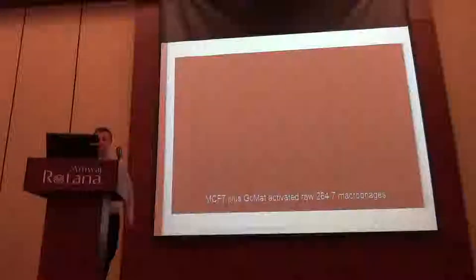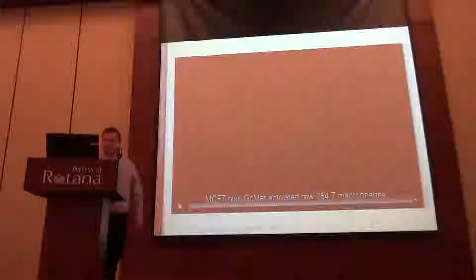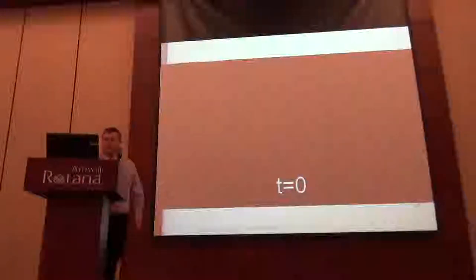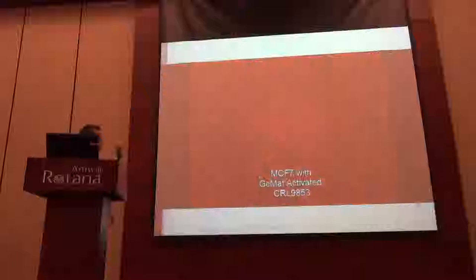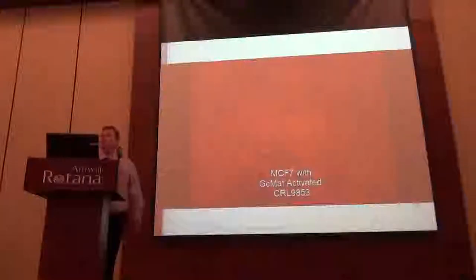The first one is MCF7 plus GC-MAF activated RAWs. Some of these I've speeded up because you'll see. There's a ball of cells that you can see at the bottom. The macrophages come in and start to form clusters. It's very interesting - I wonder why they kind of gathered. You can see that they're searching around for the actual cells themselves, collecting along the clusters of MCF7 cells.